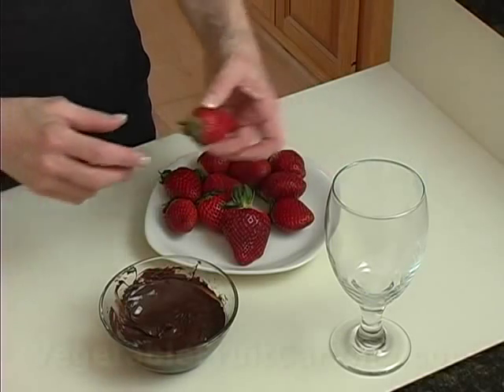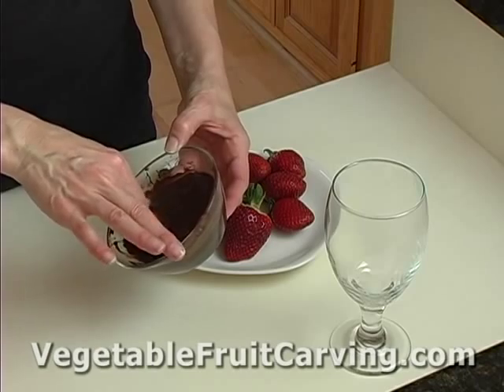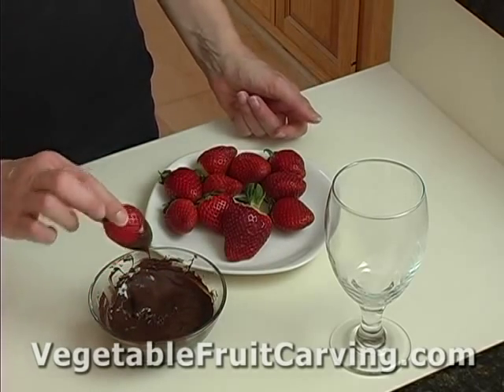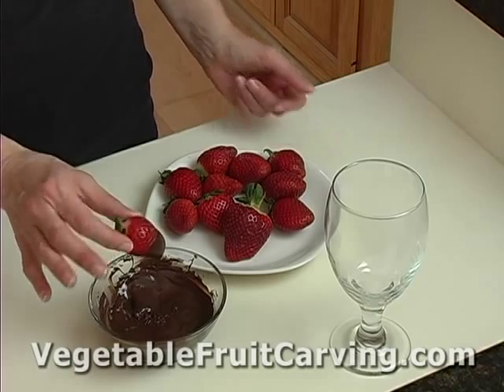Now we'll dip the strawberry. Simply take your nice, clean, dry strawberry and dip it into the chocolate. You may have done this many times before, and what most people do then is to set this down on wax paper or parchment paper to let it cool.